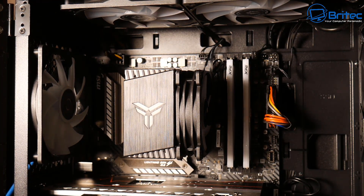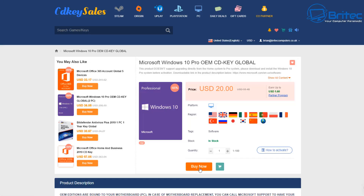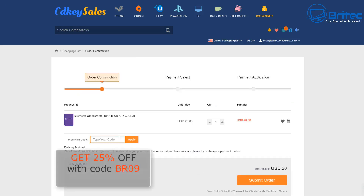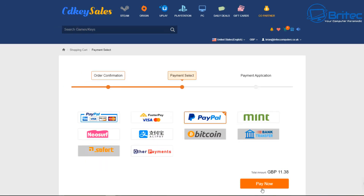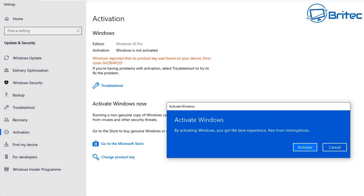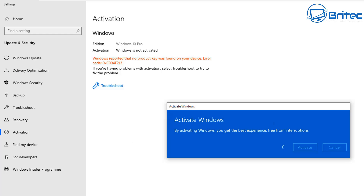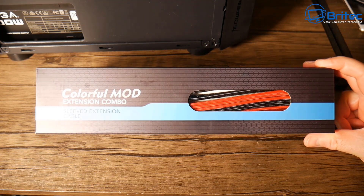This video is sponsored by CDKey Cells. To get your Windows 10 Pro key, click on the Buy Now button, put in my promo code — capital B, capital R, 09 — apply this to get 25% off the purchase price. Submit your order, then choose to pay with your PayPal account, then head over to the activation Change Product Key, copy your product key in, and click Next, then click Activate to activate your Windows 10 Pro.